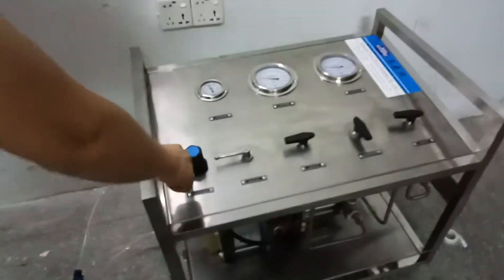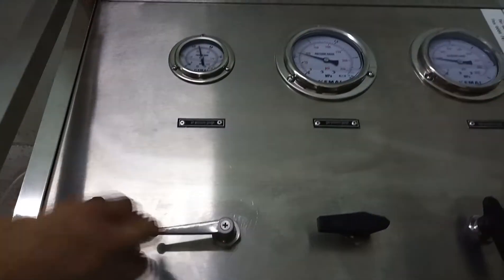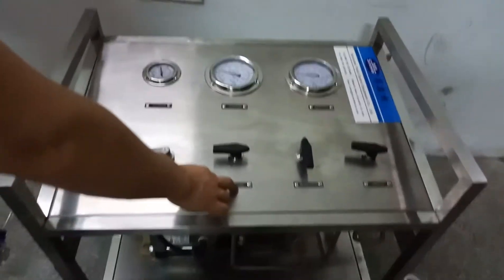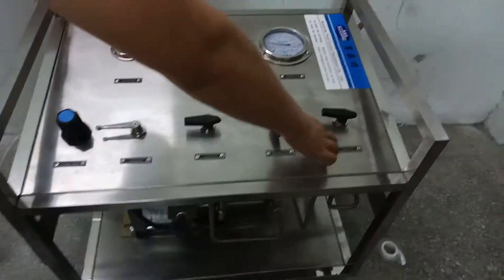The driving air regulator is used to regulate driving air. There is also a driving air switch, gas inlet valve, high pressure hotline valve, and unloading valve.